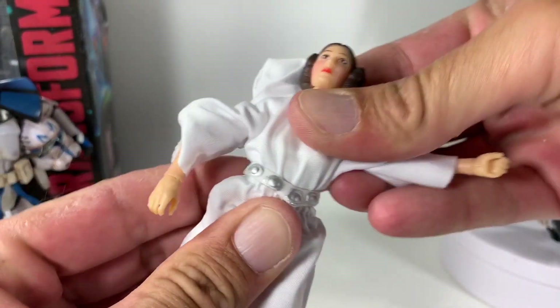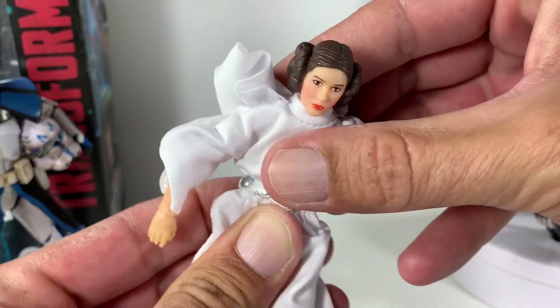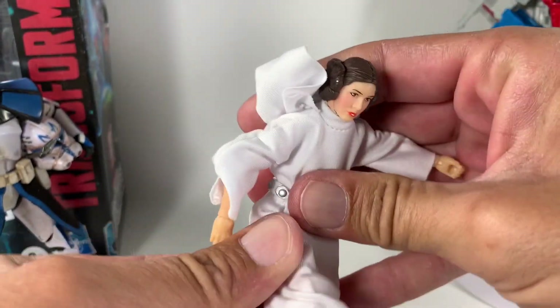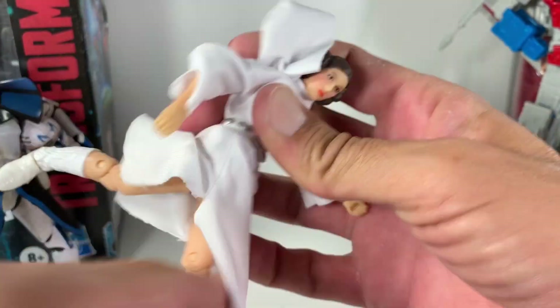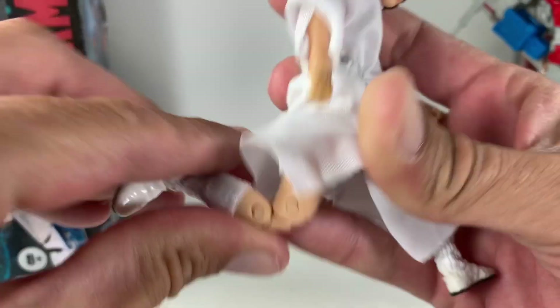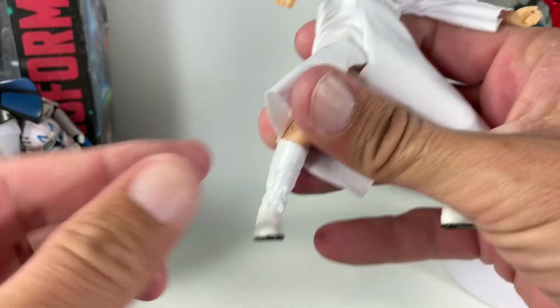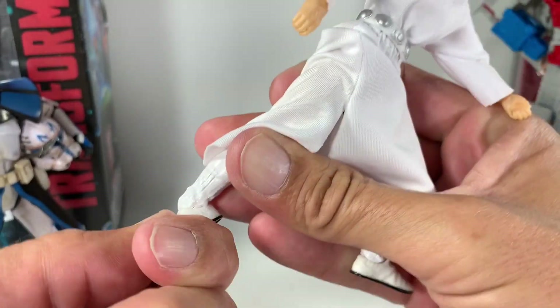There is a diaphragm in the waist — you can see she tilts pretty much any which way you want. She kicks up really far, kicks back pretty good. Double-jointed knee and she does have an upper swivel cut. She does the splits pretty good. No cut in the boot but she does have a hinge and a rocker.